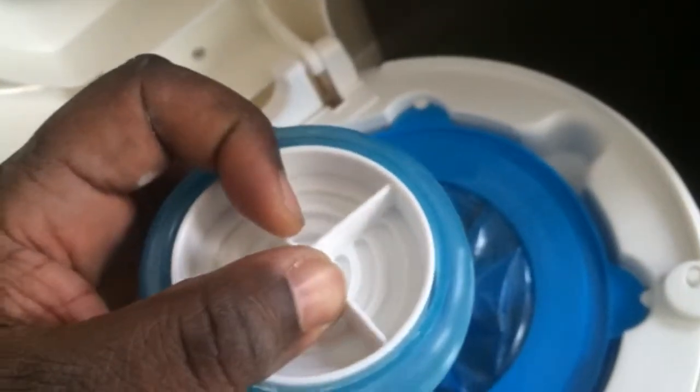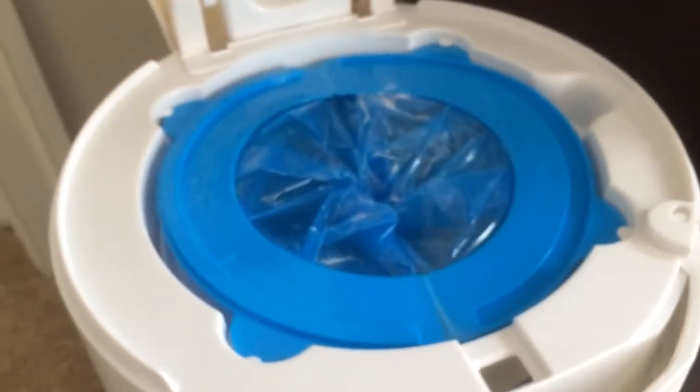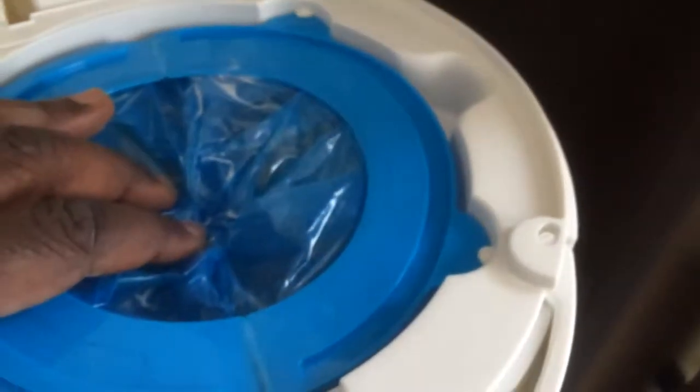You screw the top part, dump it in, screw the whole unit into the lid — very simple. This whole thing is mechanical. Your action of closing the lid turns a gear, and that gear twists the bag inside. You can kind of see the motion here — it twists it closed so you don't have any of that not-so-fresh baby scent coming up through the aperture in the baby pail.